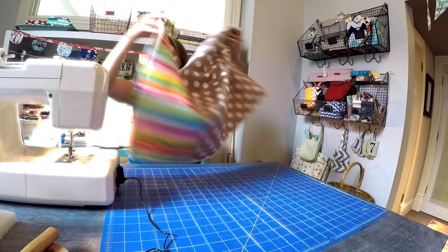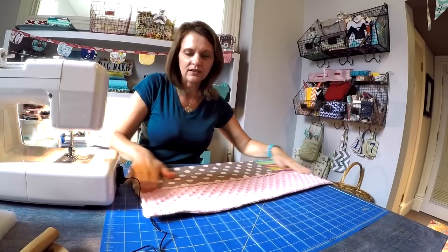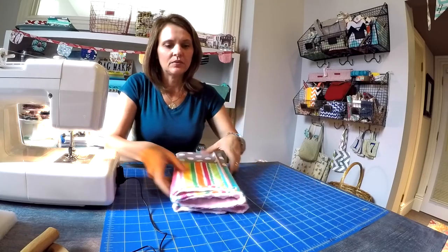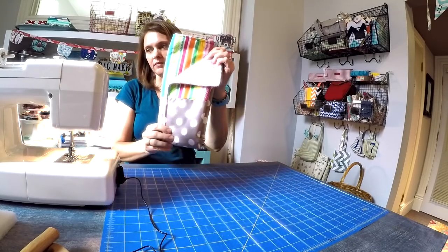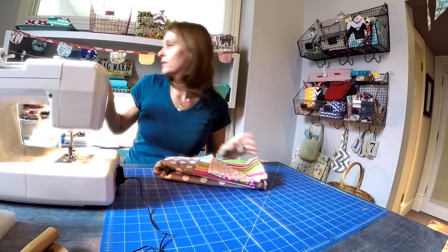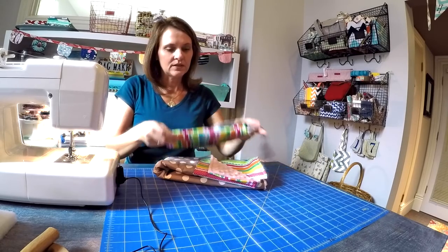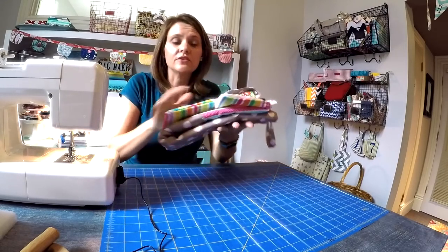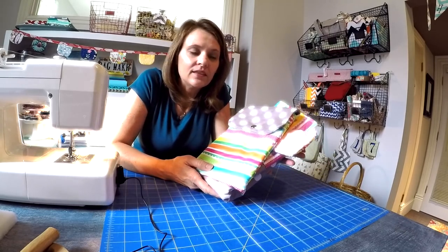Give it a little shake — it looks great! I like to fold these in thirds and present them with that little corner of minky popping out. You could take the diaper clutch and position that together in a little gift box. It's just a beautiful set — it makes such a nice gift. Maybe give them a little gift card with this.